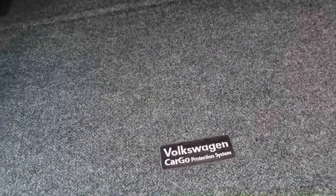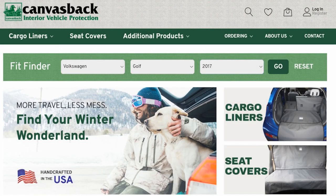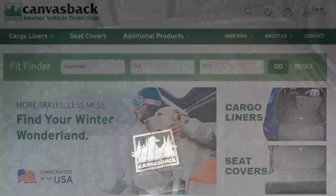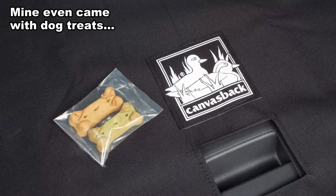The cargo liner is by a company called Canvasback. Let me pull this Volkswagen liner out of the way. The Canvasback cargo liner is designed — I will say it's designed for the dog owner. This stuff is extremely tough; it's made to tolerate claws digging into it, particularly from heavy dogs.